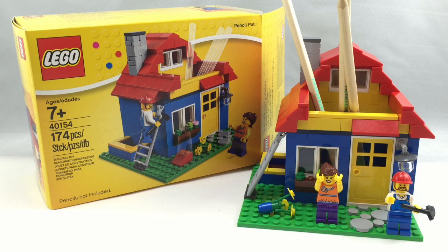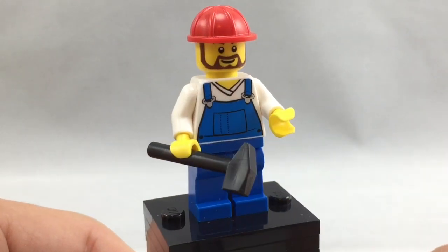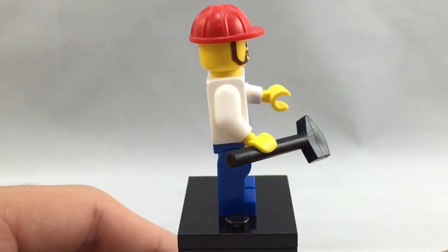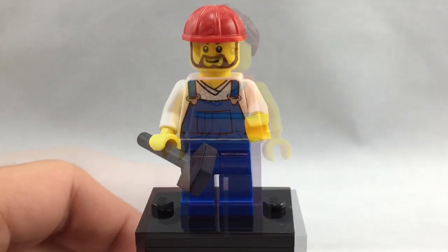So without further ado, let's get into the minifigures of this set. Here's the first minifigure — very common pieces used here, but still effective. This guy is supposed to be maybe a construction worker, or just a guy working on the house, and you can clearly see that just by his appearance.